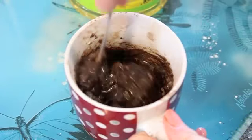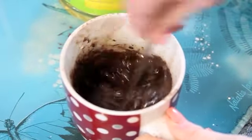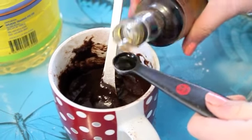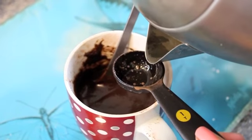Then just combine that really well. We're just adding about a quarter of a teaspoon of vanilla essence, and then you want one to two tablespoons of boiling water.